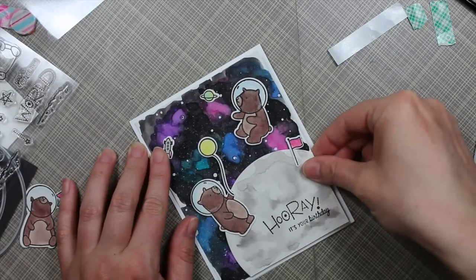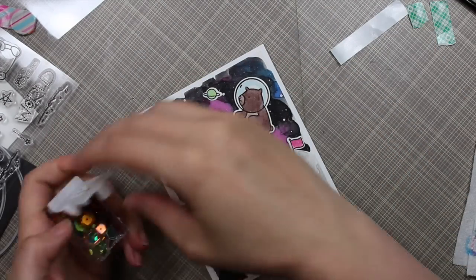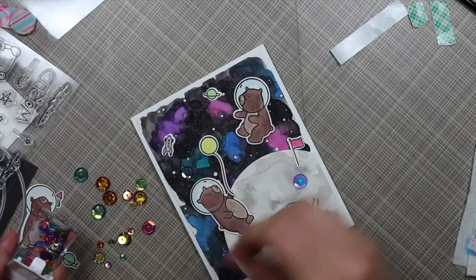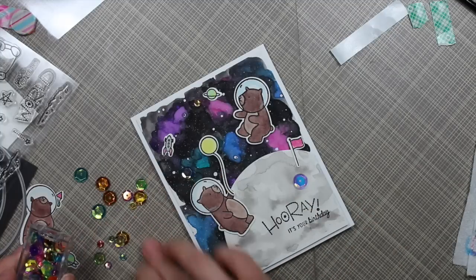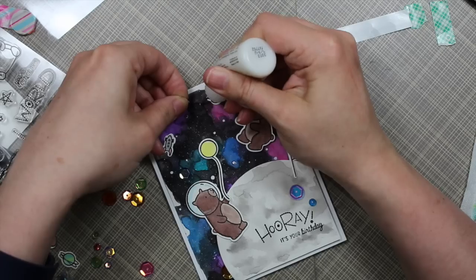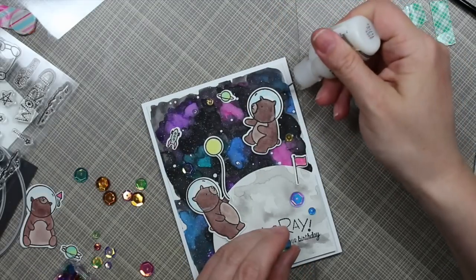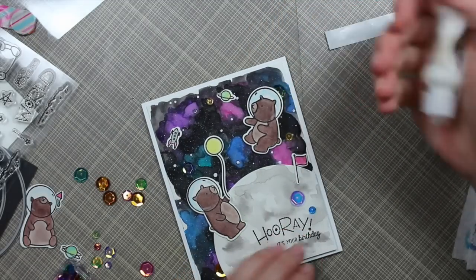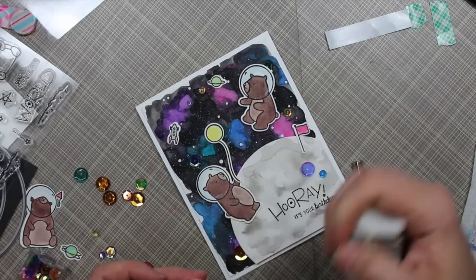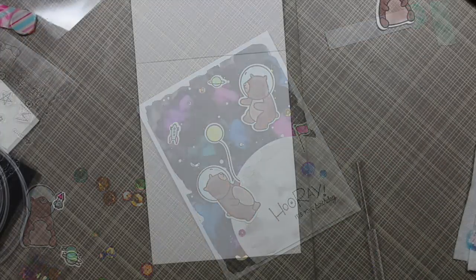I'm adhering that to a heavyweight white cardstock card base cut to four and a quarter by eleven, scored at five and a half — standard A2 size, four and a quarter by five and a half inches. I couldn't resist adding some sequins. I pulled out the Simon Says Stamp crystal reflection sequins, which are gorgeous and the colors were perfect for this card. I scattered them somewhat randomly and then used multi-medium matte adhesive, squeezing little dabs and pressing each sequin into place. This is the absolute best adhesive for sequins in my opinion.